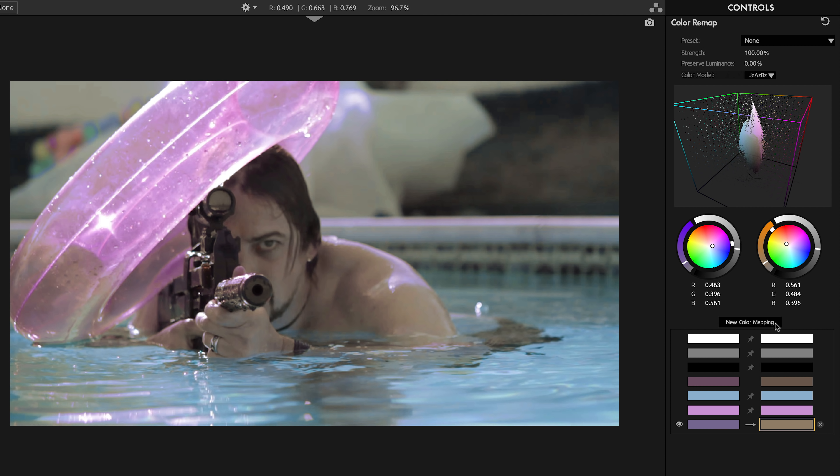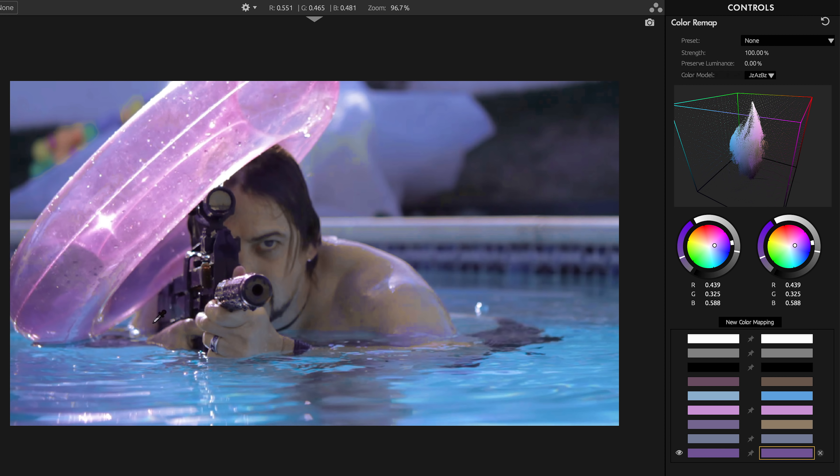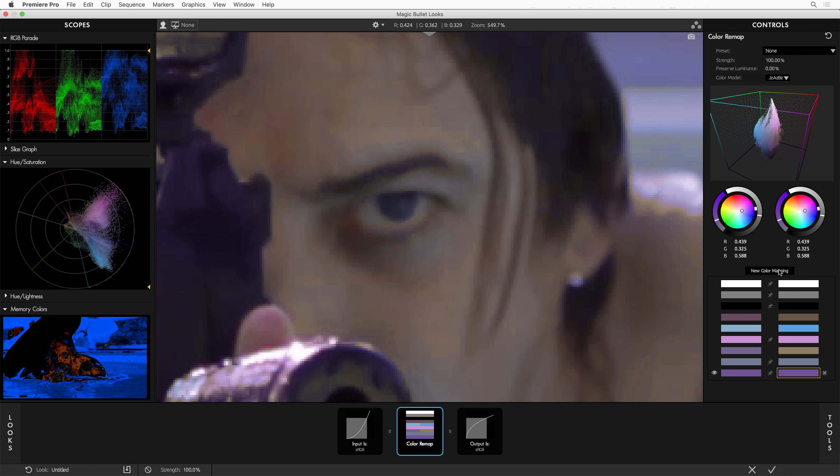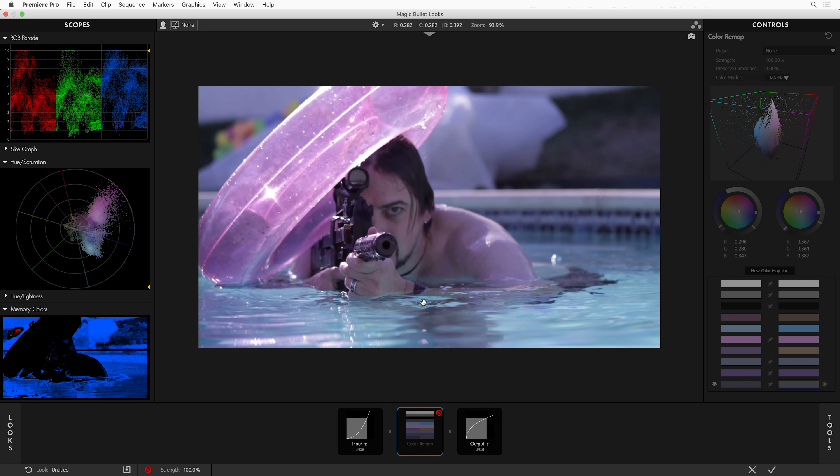Now you can see the crazy power of Color Remap — I can map anything to anything else, and the results remain plausible and smooth. I've still got his skin in the right zone. I can even go in and get surgical with it — I can add one just for his eye, brighten it up, and reduce the saturation. Here was before and here's after. I like where we got with this, but there's actually another way to get to what I think is an even better result for this shot.